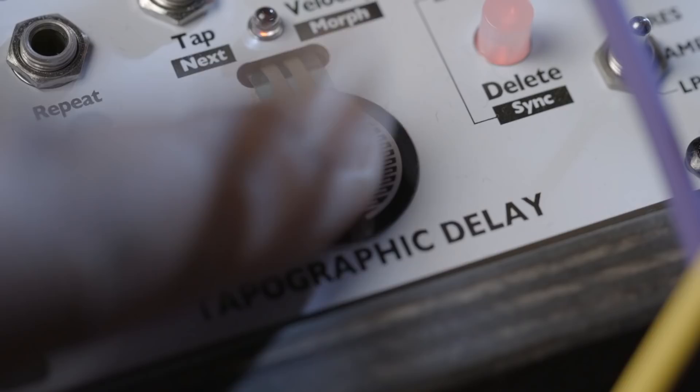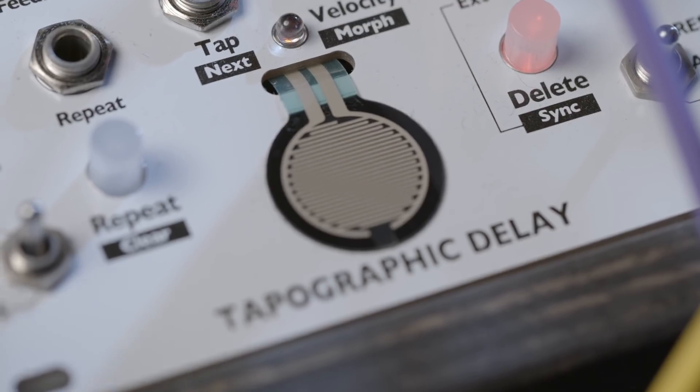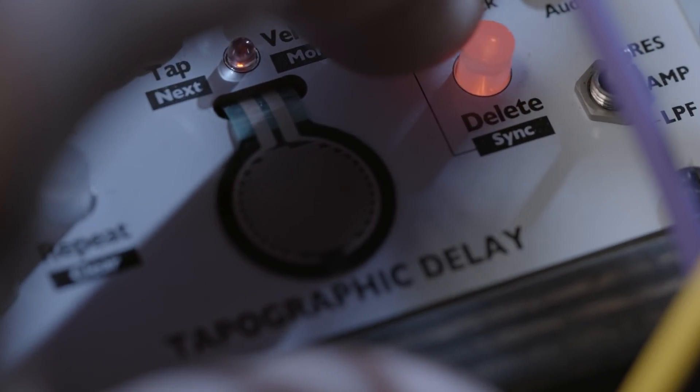After using it for a little while, I can without a doubt say that the Tapographic Delay module may be the only delay module you might need in your system. From clock syncable delays to creatively wild multi-taps that just go on and on, you can make super ambient soundscapes with it. The Getting Started, your first patch section of the manual totally saved me, so check that out when you're diving in. Trust me, you will thank me later.